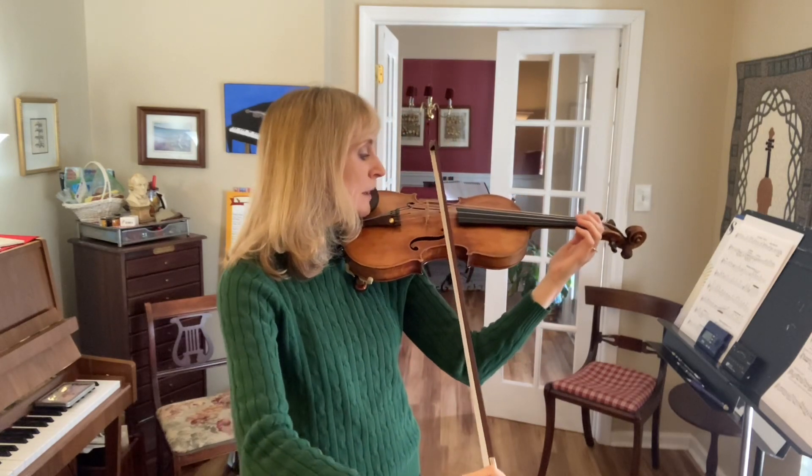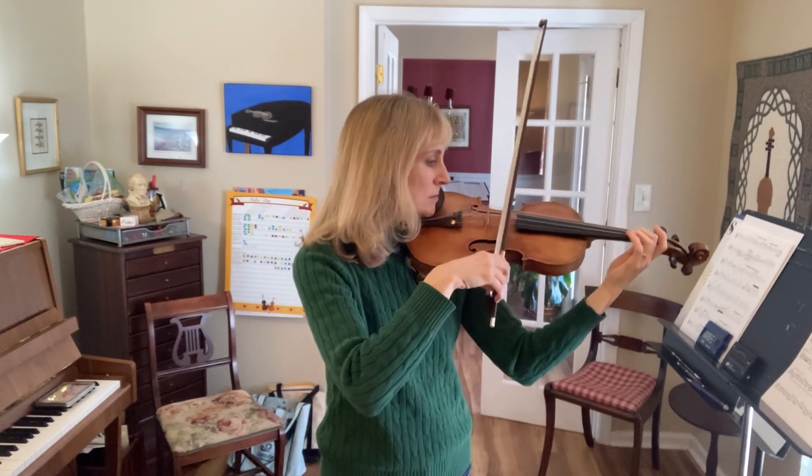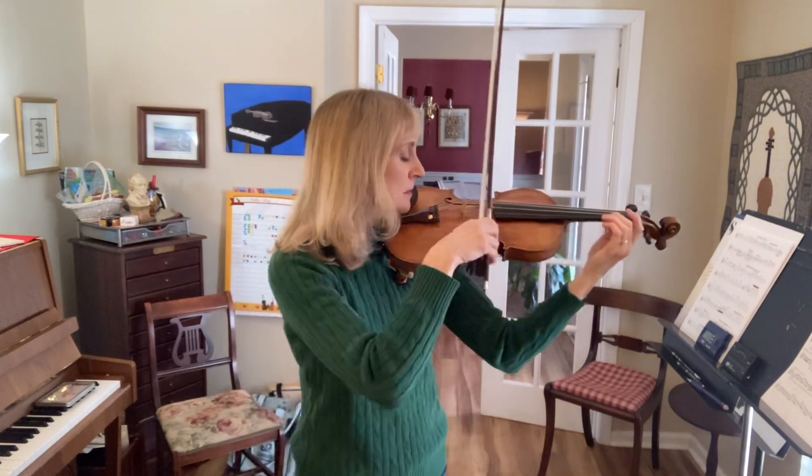One, two, three, four, five. One, two, three, four, five. Thank you.